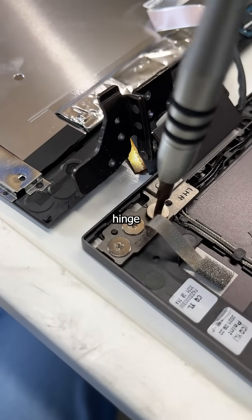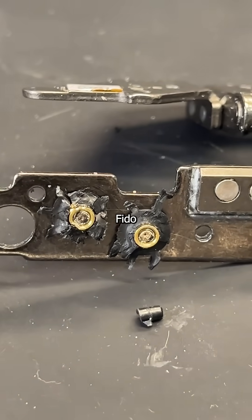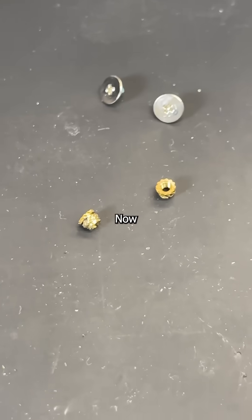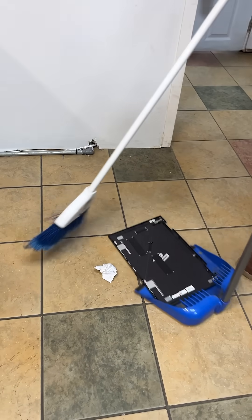Once it's detached, unscrew the remaining hinge and transfer every cable over to the new lid. Then we need to chop the old nuts off so we can reuse the screws on the new mounts. Now that the hinge can't reproduce, it's time to reassemble and send the old lid back to HP's headquarters.